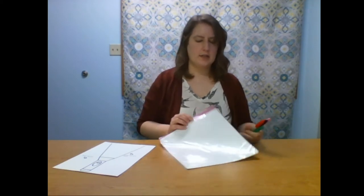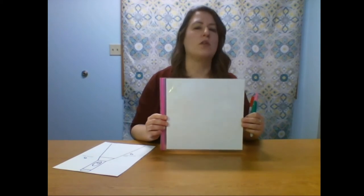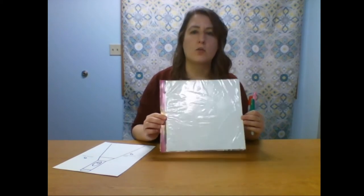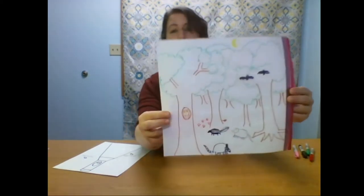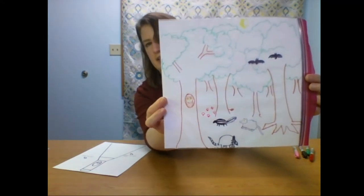You'll need either permanent markers or dry erase markers to draw with. Draw a scene on your paper — you could draw anything, but some scenes that work really well are scenes that happen in the dark: under the sea, in a dark forest, in a cave, or even under your bed. I drew a forest scene with some different nocturnal animals in the scene.